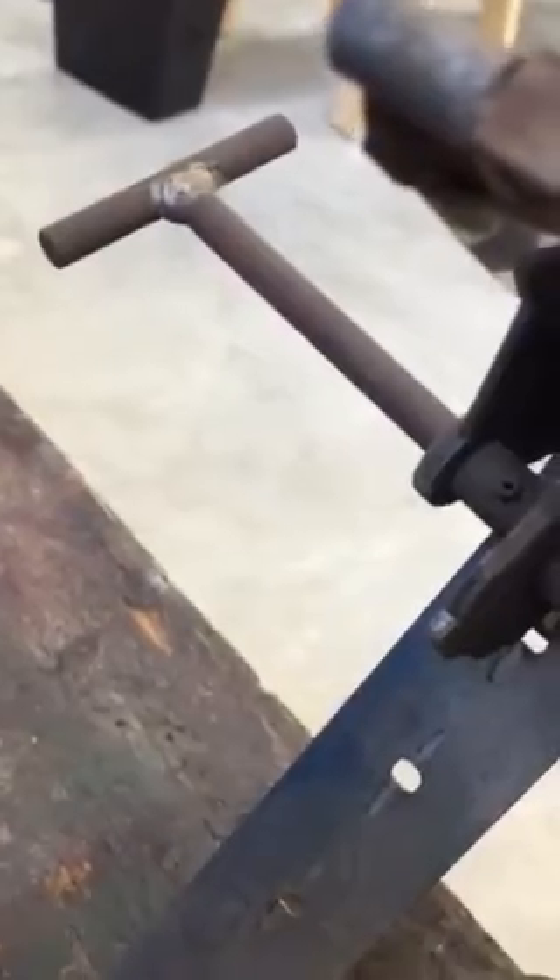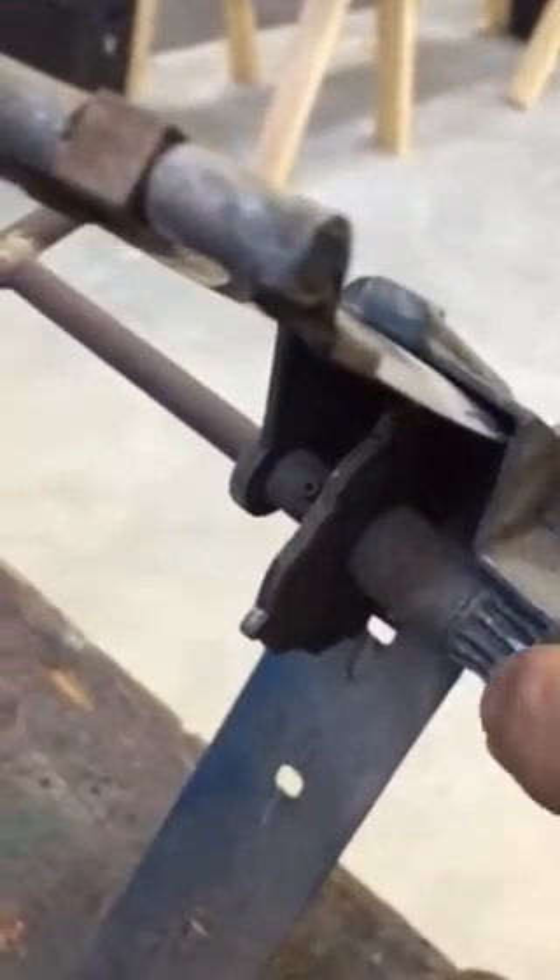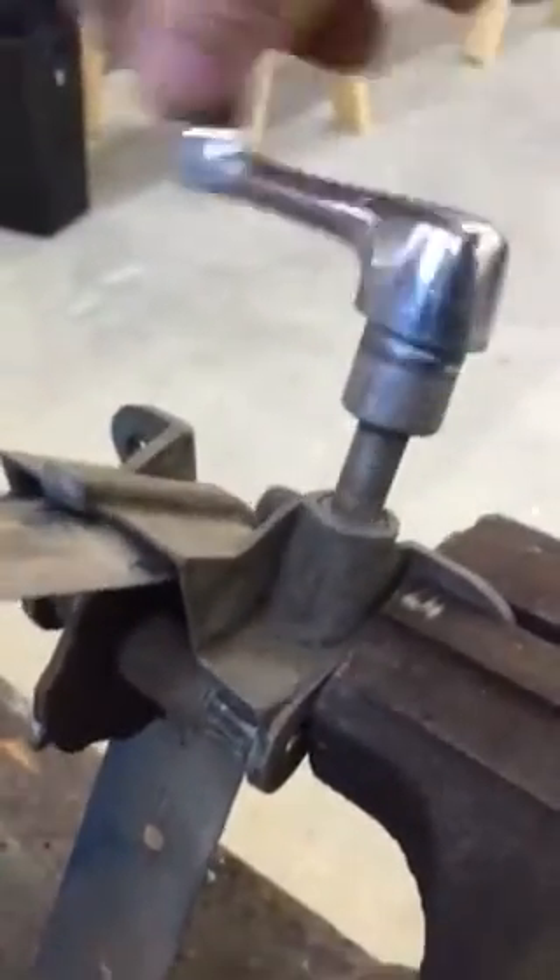But the problem is the crank gear is supposed to engage right here, and it doesn't. So if I turn the crank, nothing happens.